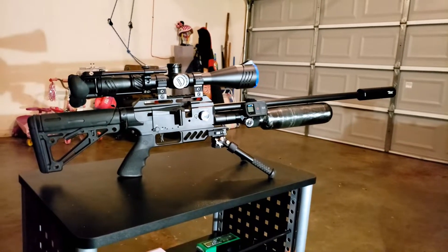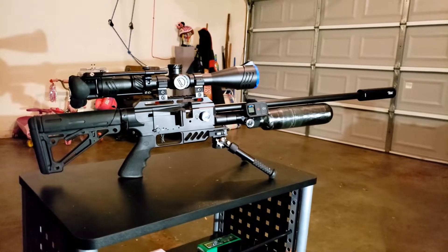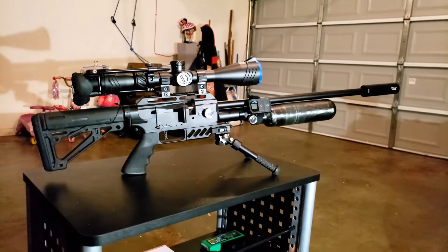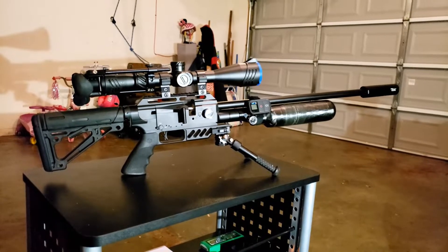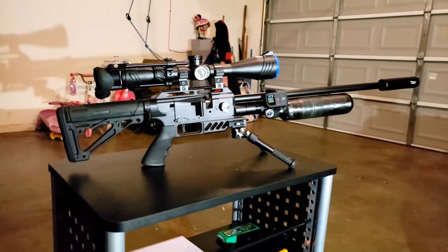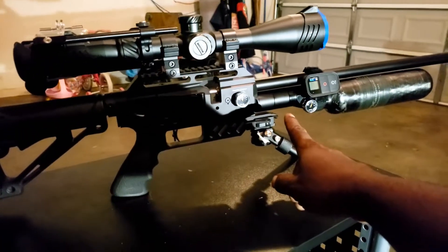What's up YouTube, your boy JD coming back at you guys with another update video on my awesome gun, the FX DreamTac. Pretty quick — you guys probably already noticed the double plenum I got on here.